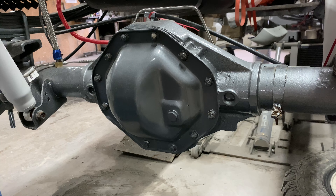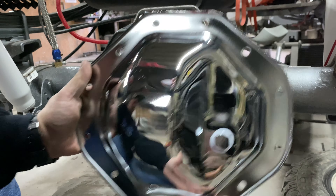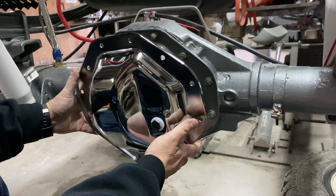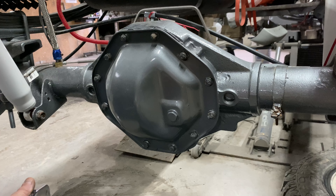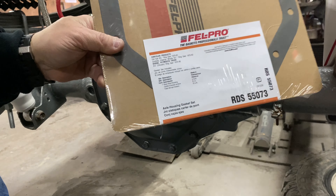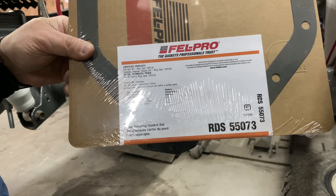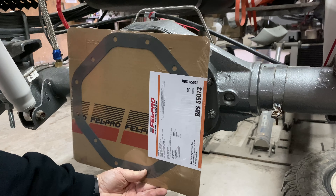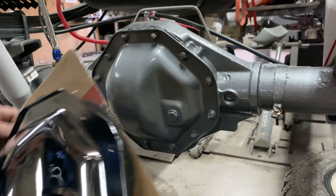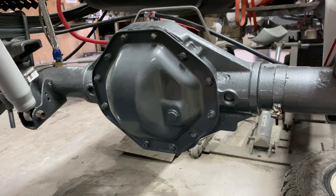One of the first things you want to do before you get started is get your new cover — we are putting a nice new chrome cover on — and just make sure that all the bolt holes line up to the one you're taking off. If you're using a gasket, here's the gasket number we are using from Fel-Pro for this second gen Ram. Make sure you have the right gasket and all the bolt holes match up.